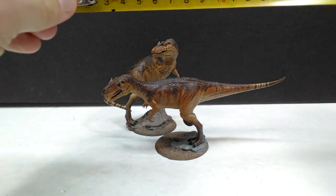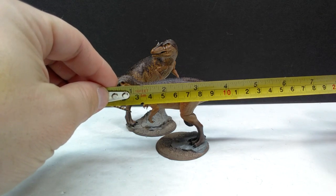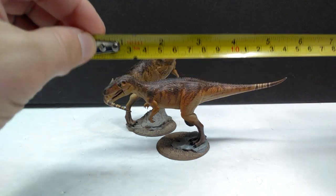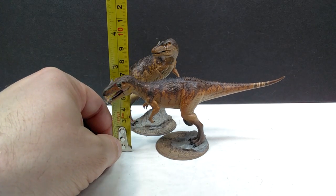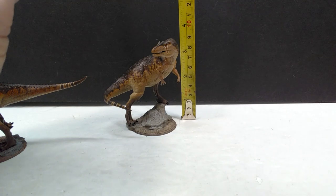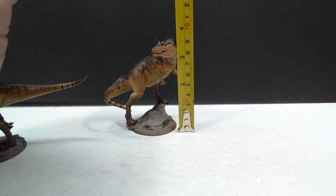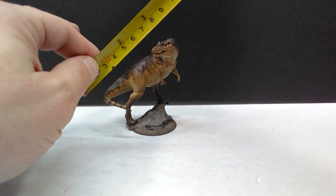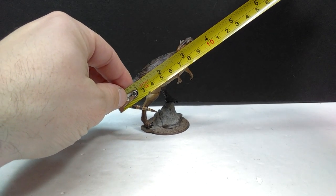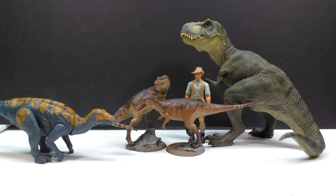As far as size goes, for the one that's running, you're looking at a little over six inches — about 15.5 centimeters in length — and for height about two and three-quarter inches or just under seven centimeters. For the turning version — my female — you're looking at about three and a half to three and three-quarters inches, or around nine centimeters for height. With the curved tail, the length is about three and a half inches or nine centimeters.